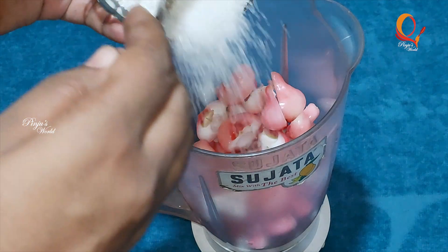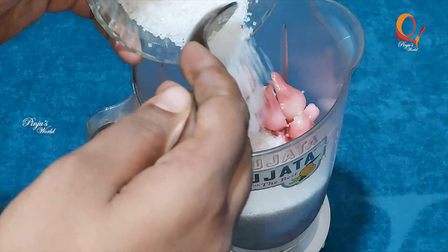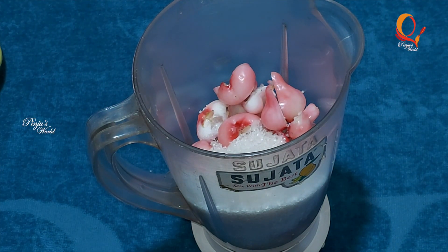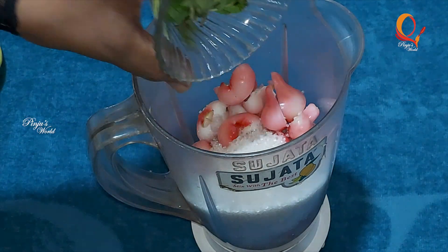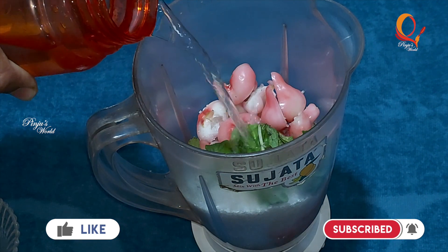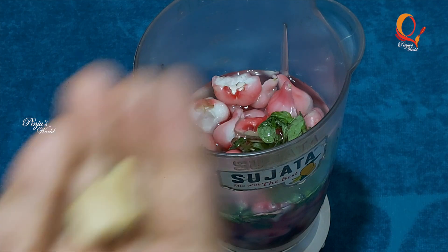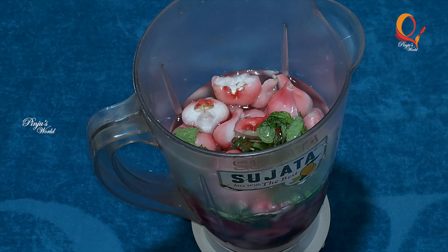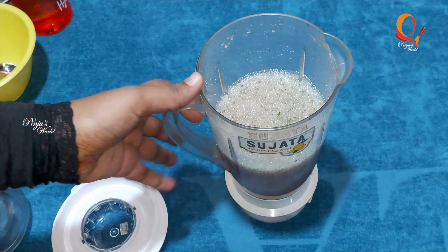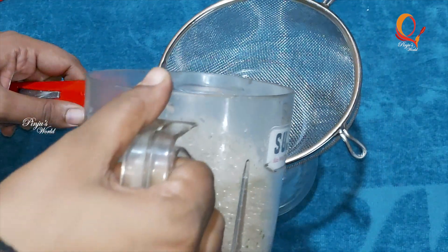It is a good taste of the juice. Then we will add the mint leaf. Then we will add it in. Then put it in a little bit, as used to put it in a little bit.